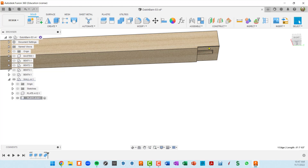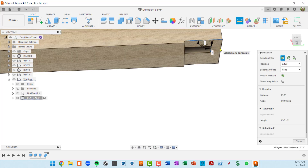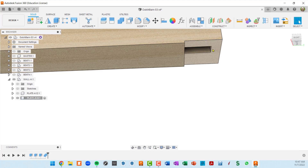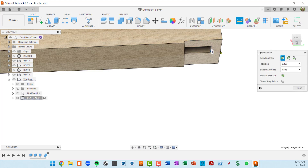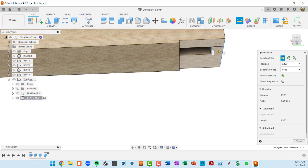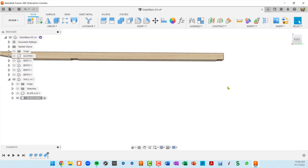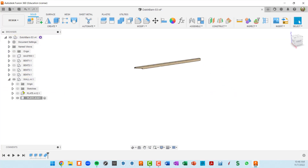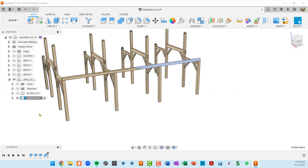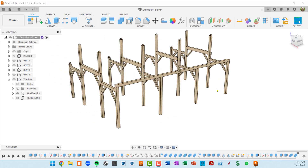I'll do an inspect: press I, click here and here — it's two inches away from the end of the building. Our first two plates are created and verified.